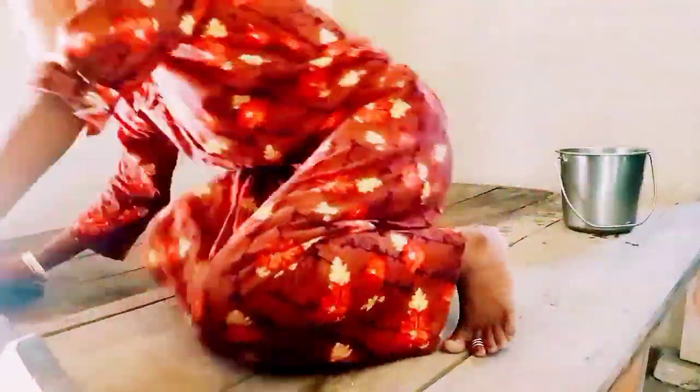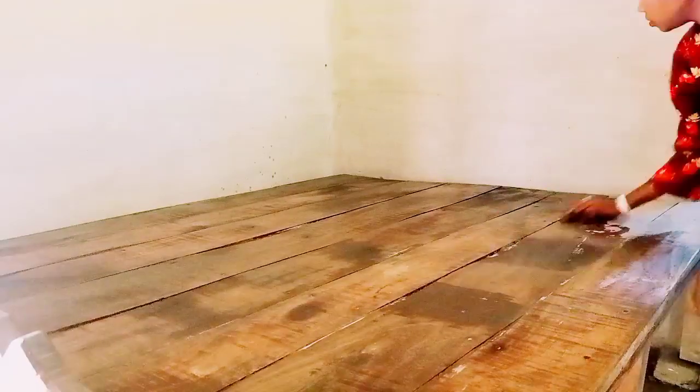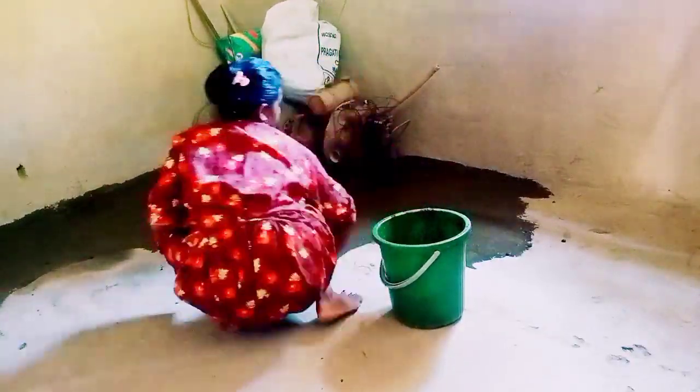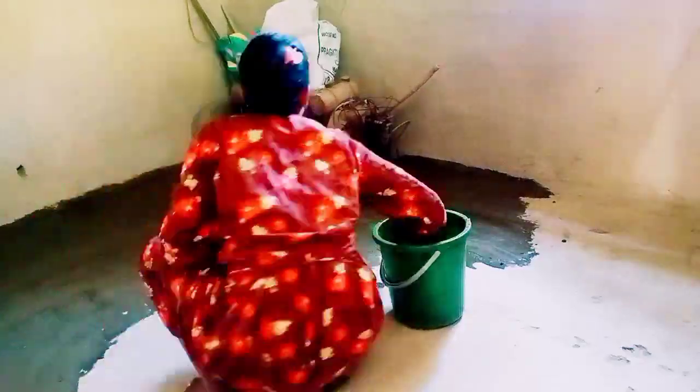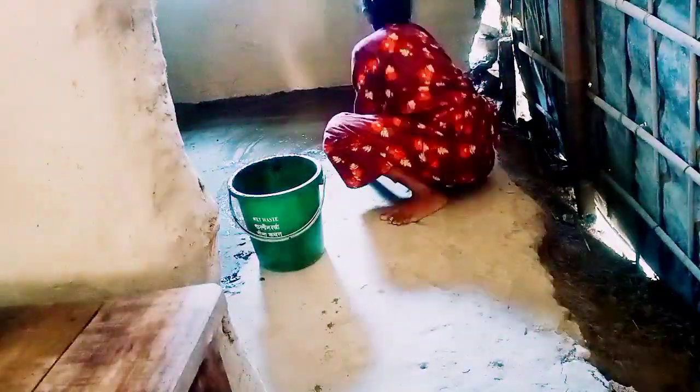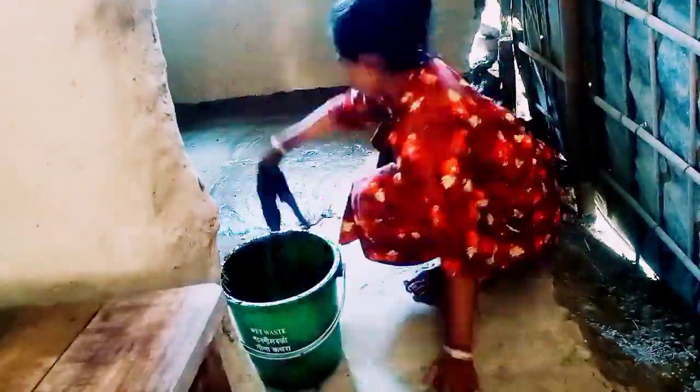But today I have to spend a lot of time on my day. I am not sure how to do my work, so we have to move our bodies to the house and then we have to move our bodies together.